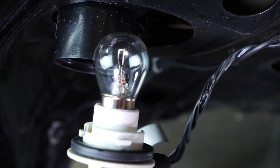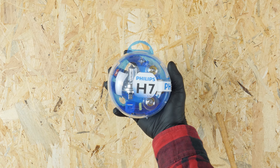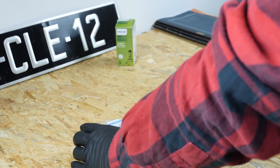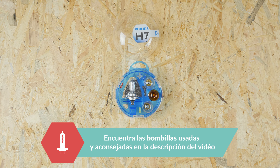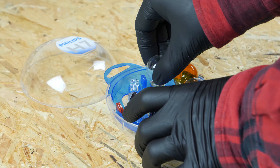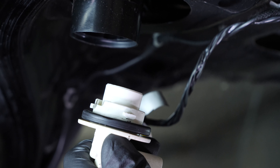Para quitar la bombilla, presiona sobre ella y gírala un cuarto de vuelta en el sentido contrario a las agujas del reloj. Coge la bombilla nueva y realiza la operación inversa para ponerla.